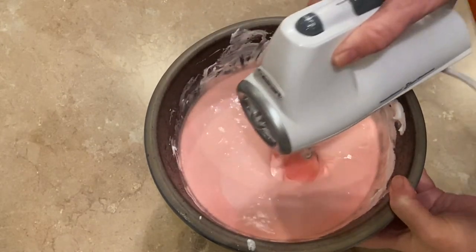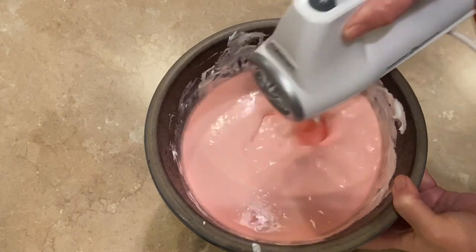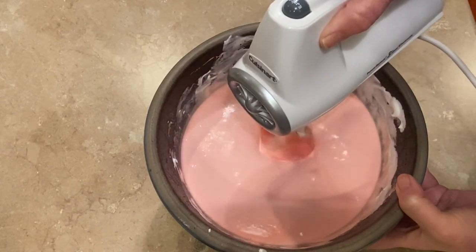You're going to want to find a container that can be put into the freezer that all of the mixture will fit into. Once I have it mixed up, I just put it right into a plastic container that has a tight-fitting lid.